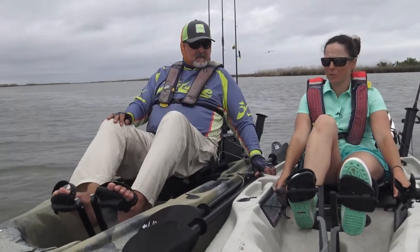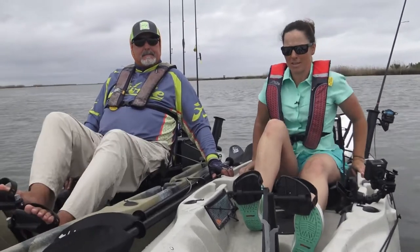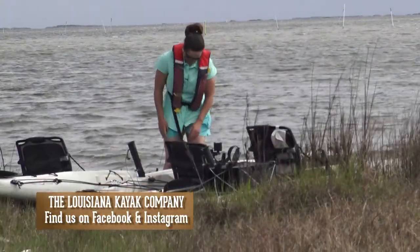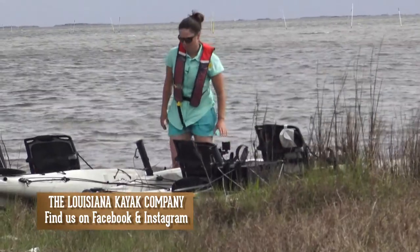They only weigh about 85 pounds. So as a smaller person, I can load mine into my truck bed by myself, which opens up an endless possibility of where you can go. Of course, we're only in about a foot and a half of water right now.